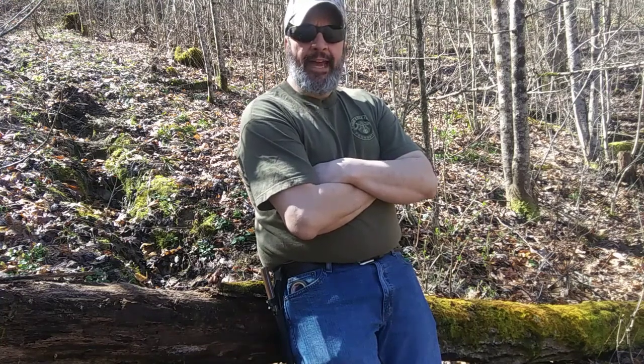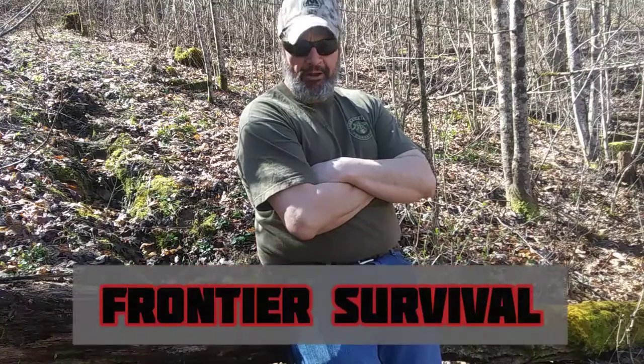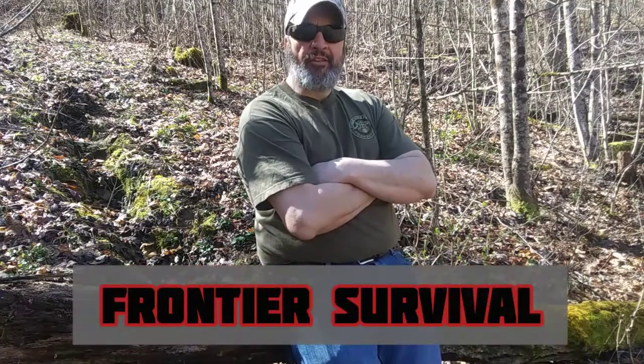Hello YouTube, how you doing out there today? My name is Heath and this is Frontier Survival. We got another great episode coming your way, so stick with me.